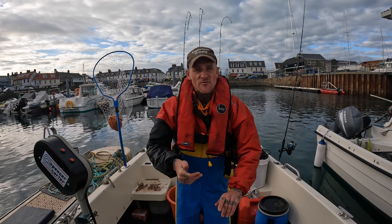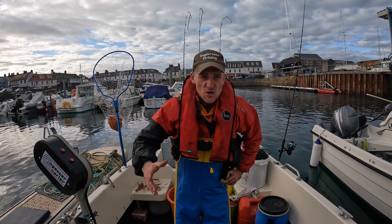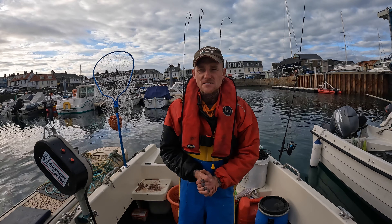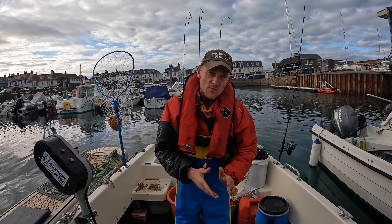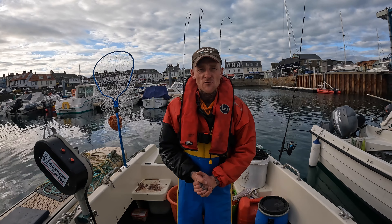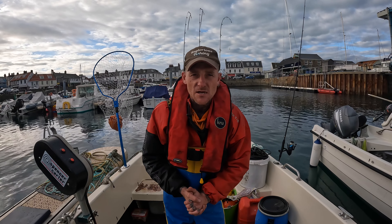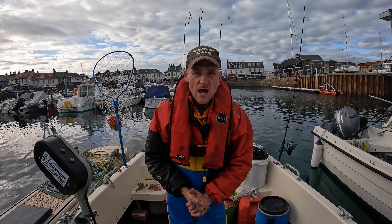Welcome back everyone, thanks for tuning in. Today we're out in glorious fishing - we're going to head out on my boat and target a few black bream, gurnard, couches bream and stuff like that. We're going to collect some pot baits, then head off and do my crab pots as well because I want to get them all baited up ready.